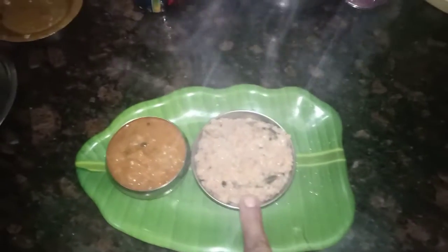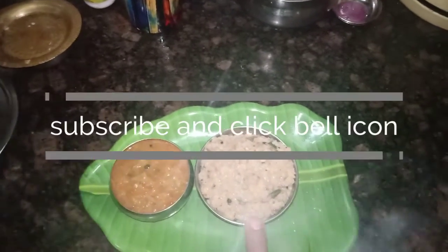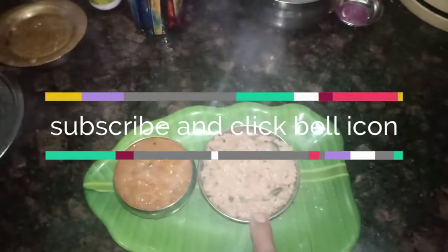We mix it with the orange. If you want to eat the food, eat the food. Subscribe, like and share. Thank you.